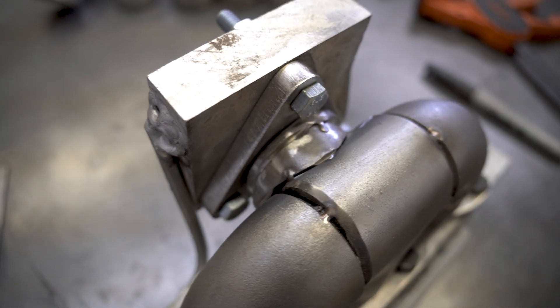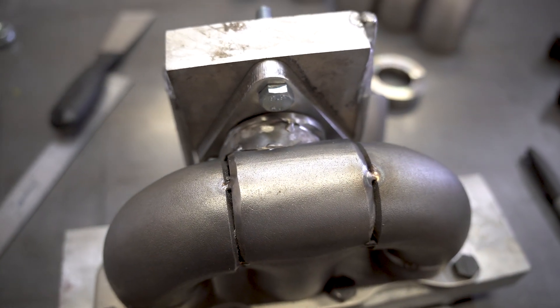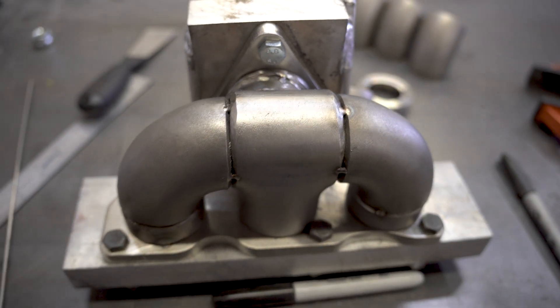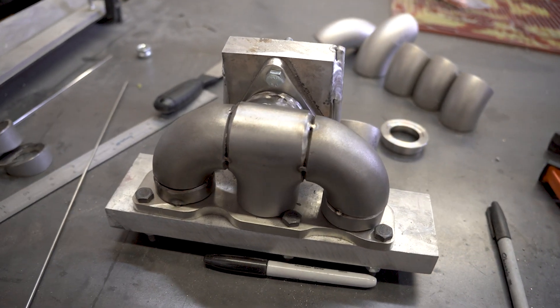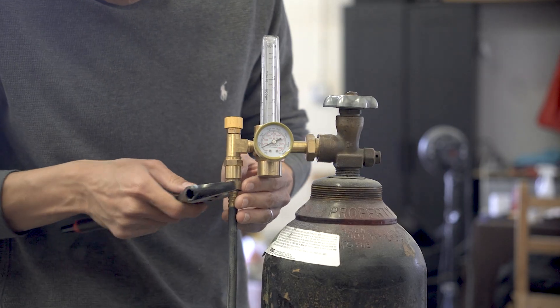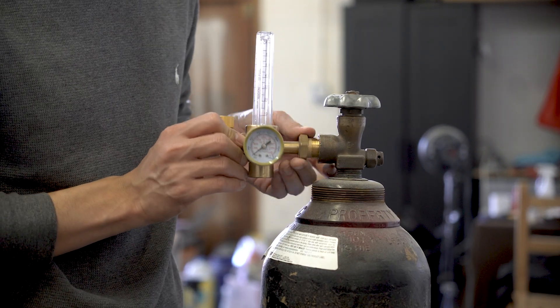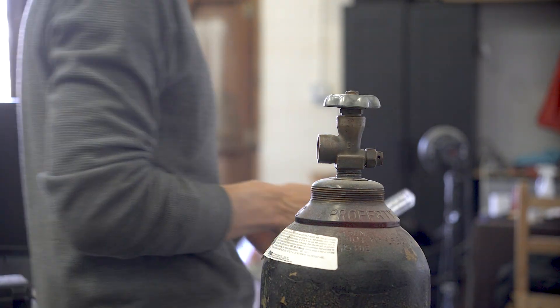Since my welding skills are developing, I need to take all the necessary steps to make sure the joints have complete penetration, and that means protecting the backside of the welds from sugaring. Just like my grandma taught me, I decided to make a poor man's purge setup, and that means heading to the store for some fittings.